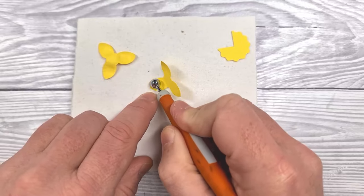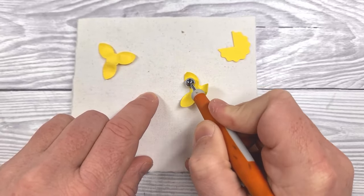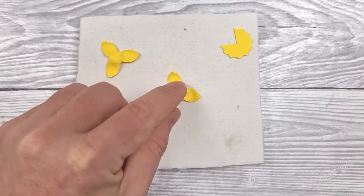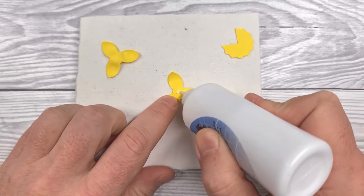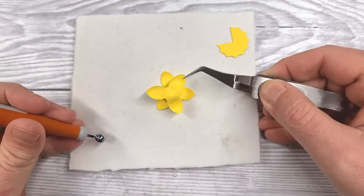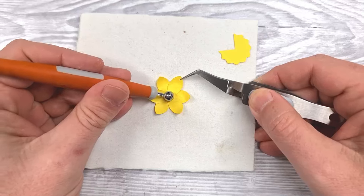We're going to do this for both sections — basically shape the petals until they're nicely cupped, and then turn those over and just lightly press in the middle to flatten them out again. Then a tiny dab of glue in the center, and we'll use reverse action tweezers to put those two pieces together.